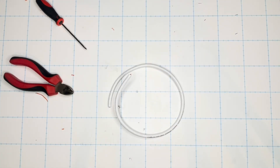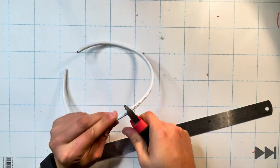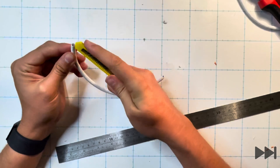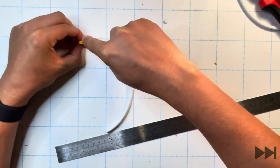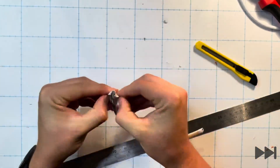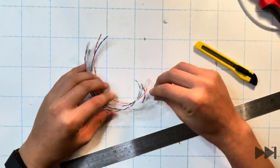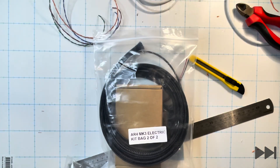Bringing back our trusty Cat6 cable we cut a 210 millimeter length and use the Stanley knife to carefully cut the outer sheath away to expose the pairs of wire inside. Once done we dispose of the center core and the outer sheath, separate those pairs of wires, and bring back our electrical kit bags one and two.